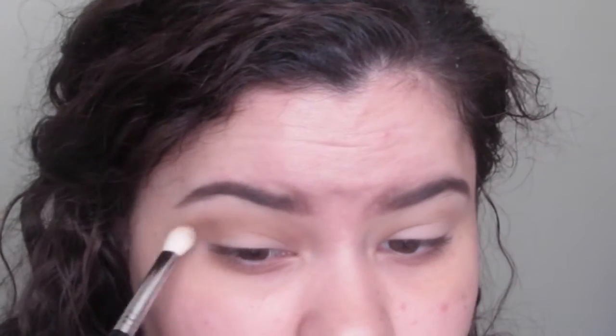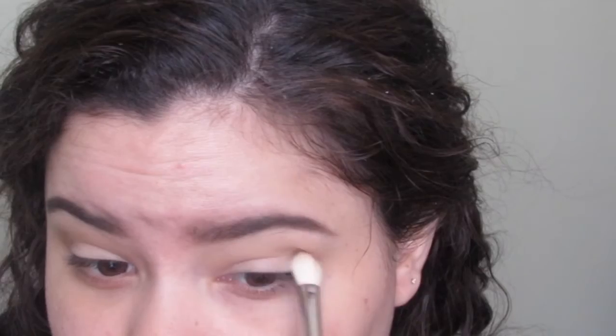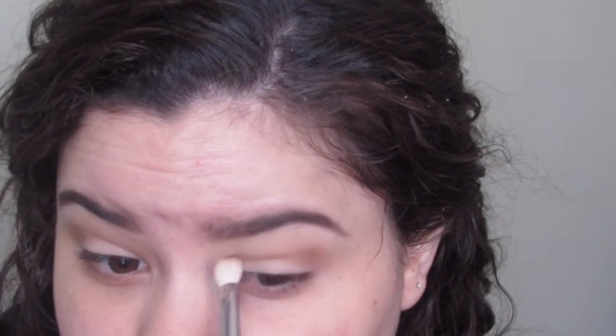For our crease, I'm going to be using Cary Beauty's Eyeshadow in the shade Safe Word. This will give us more of a defined crease. As you can see here, I'm just doing windshield wiper motions, focusing most of the product on the outer corner of my eye and then bringing it in towards the inner corner.